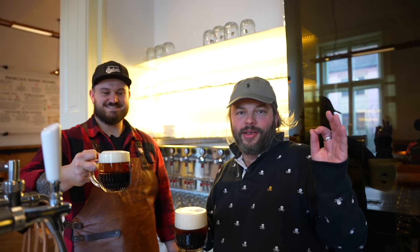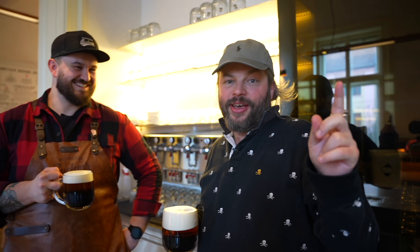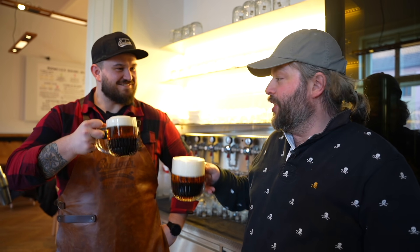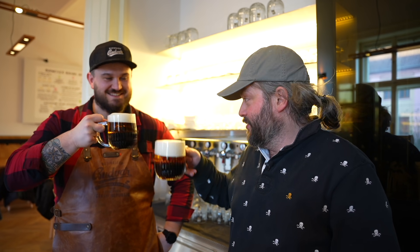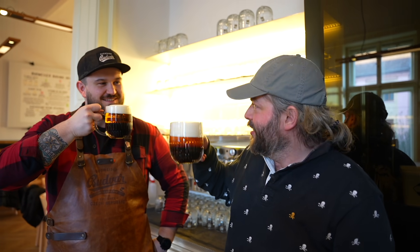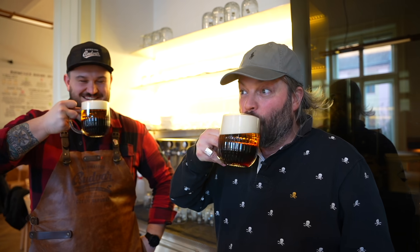If that masterclass amazed you as much as it did me, check out our full Budvar extravaganza video — go check it out right now, follow this link. Nostravi — it's been an absolute pleasure, mate. You're a craftsman. Nostravi. They might give me a Czech passport now — or at least a small visa.